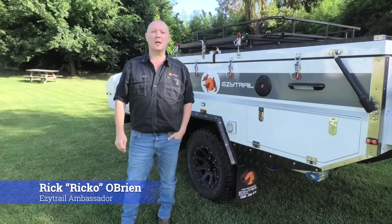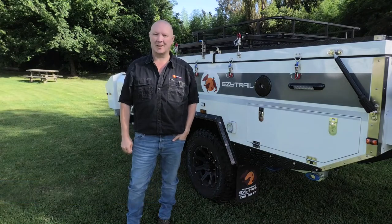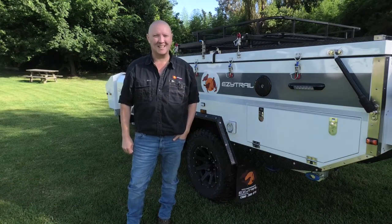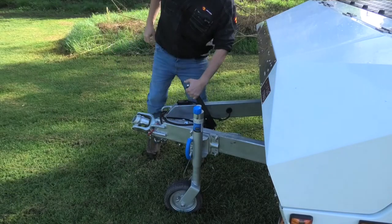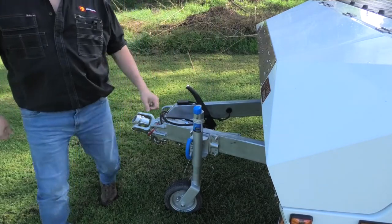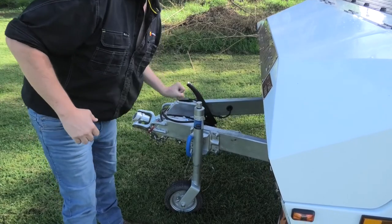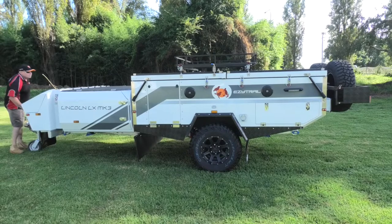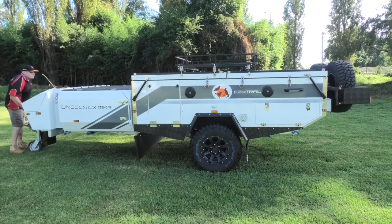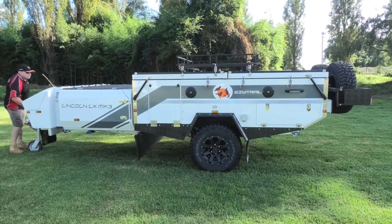G'day folks, Ricco here. Today we're going to show you how to set up your EasyTrail Lincoln LX Mark III. It's a pretty simple job, so let's get into it. Giving us a hand today with our set up is Marty from the Lansvale Stool. Between us we're going to show you exactly how to get this nailed.